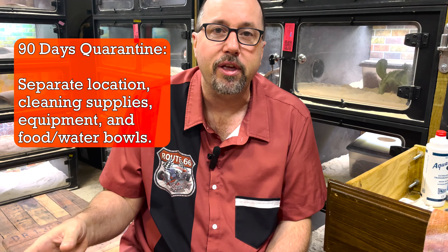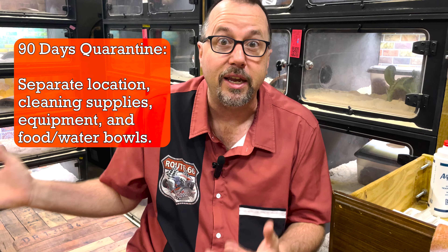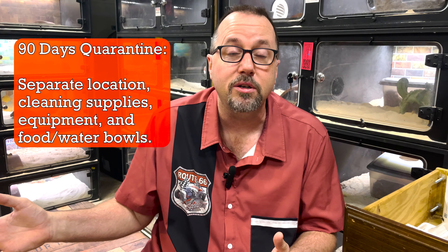Gila Monsters can live for 30 years, so they're a long-term investment. Take the extra time — 90 days is nothing in the scheme of an animal that can live 30 years. Take the time to do quarantine correctly, and the rest of your collection will really appreciate it.